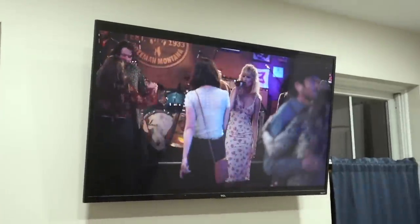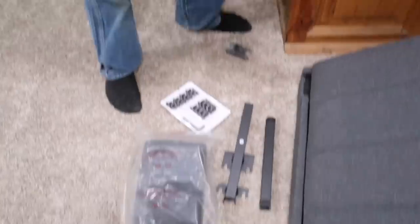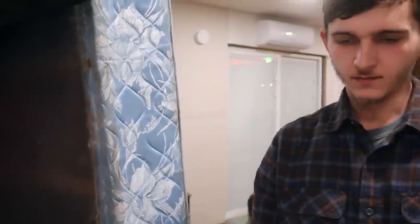We've been trying to log into the Yellowstone instructions this whole time and can't find them anywhere, so let's just start by taking everything out of the plastic and putting it on the floor. Does anybody need a box spring? Just kidding — it's very old and basically trash.